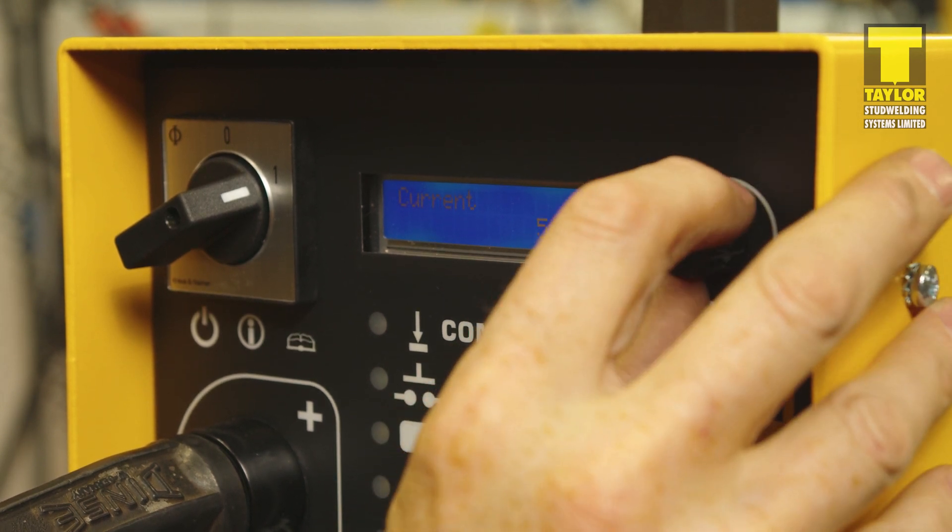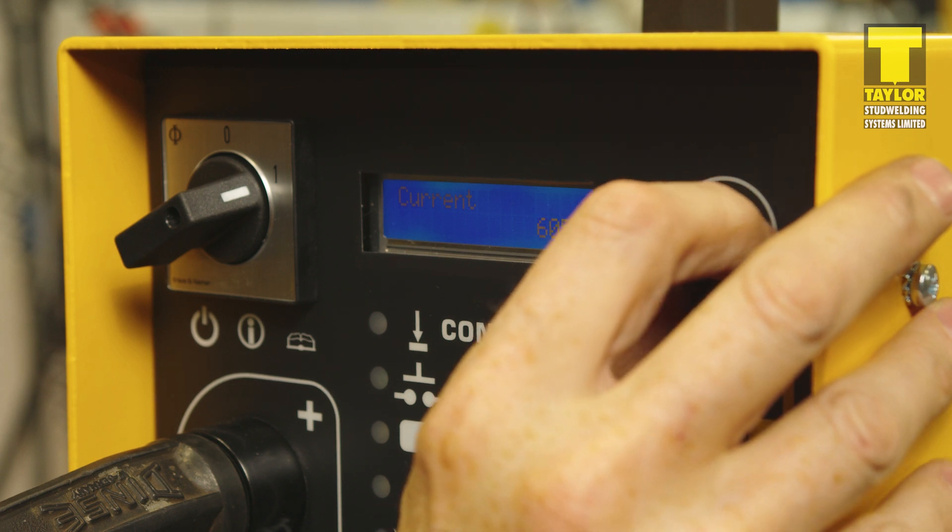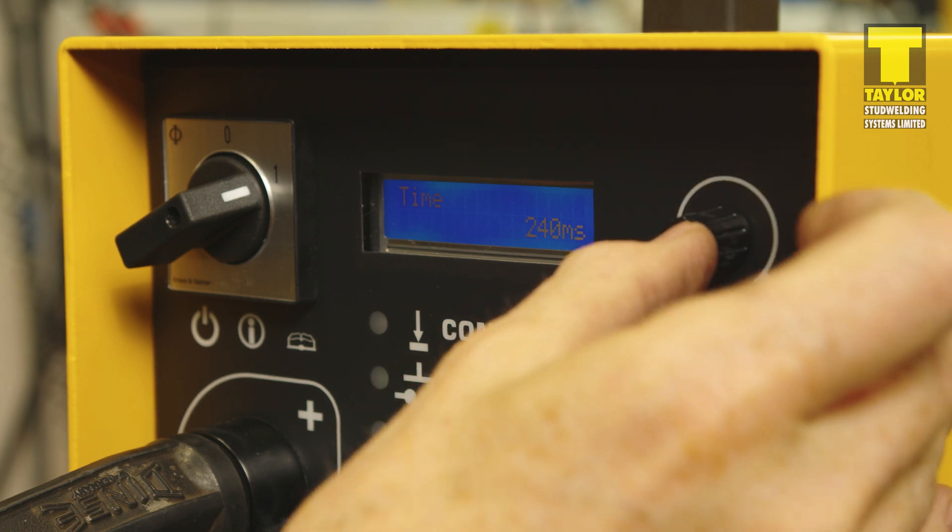Select change and press the knob. The first setting displayed is current. Use the adjuster to set the value required, then press the knob again to lock the value in and move on to the next variable.